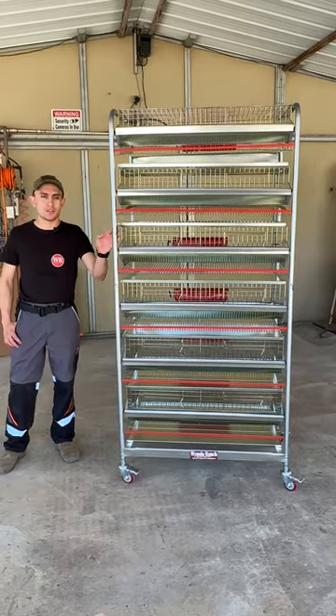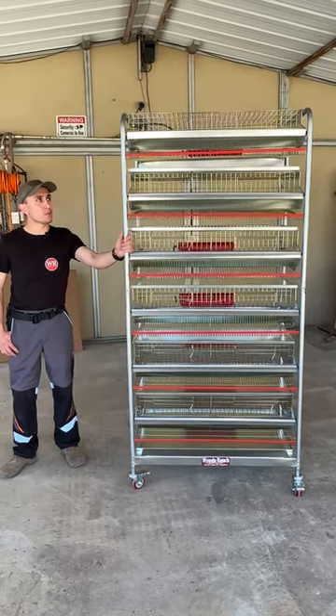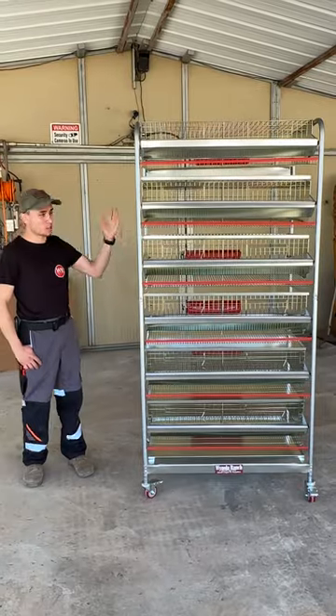How's it going everybody? I'm David from Inola Ranch. I'm here today to go over a few points on this extra wide frame and the sixth tier.